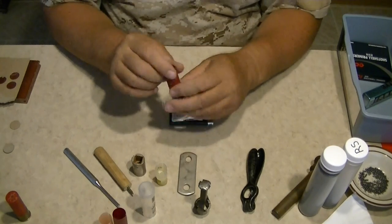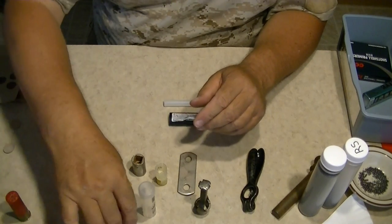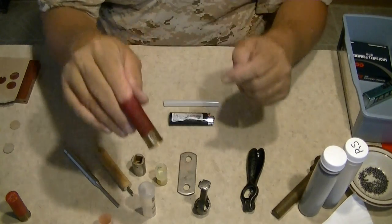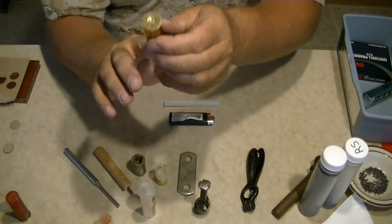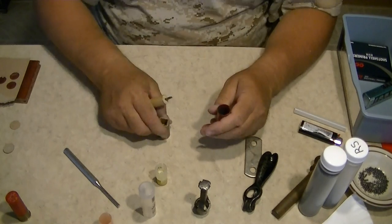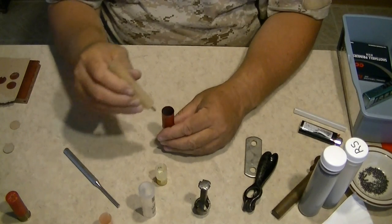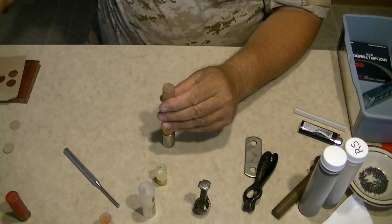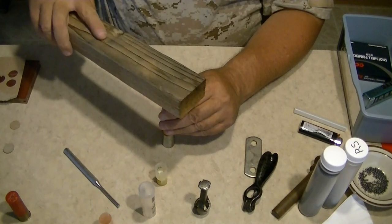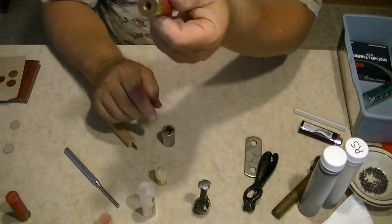Once you've fired a round, you want to remove the spent primer. Take your socket — whatever you're using for punching out — and a rubber mallet, piece of block wood, or antler billet, and pop out the primer. There's the spent primer — I want to keep that for later.